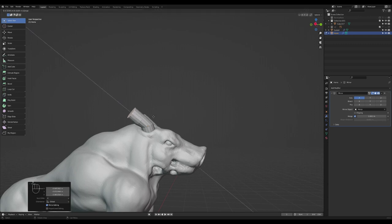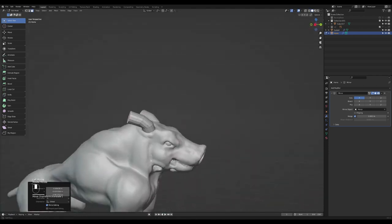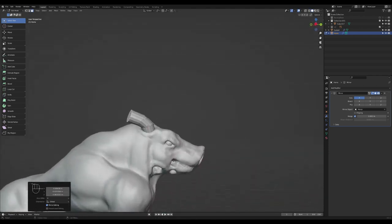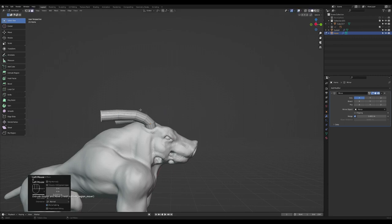Press E again, R to rotate, press G to move. Just push them outwards. E again, R to rotate, press G to move. E, R to rotate, G to move. Press S to scale it a bit so that it decreases in size.